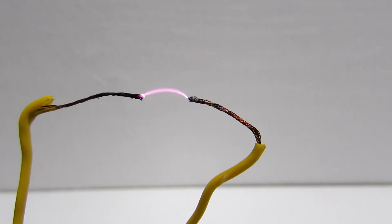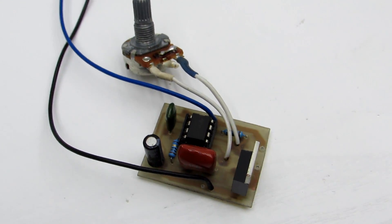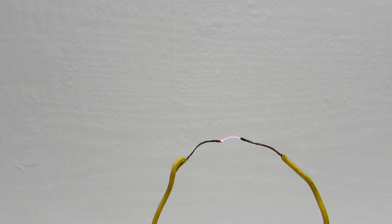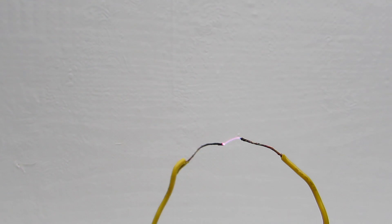Hi friends! In this video, I'll show you how to assemble an ionophone, or singing arc. We are accustomed to sound usually coming from speakers. The ionophone makes it possible to reproduce the same sound using an ionized stream or high voltage arc. Now you can hear how it sounds.